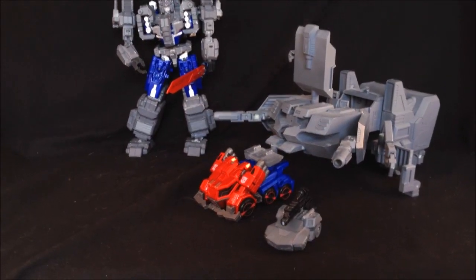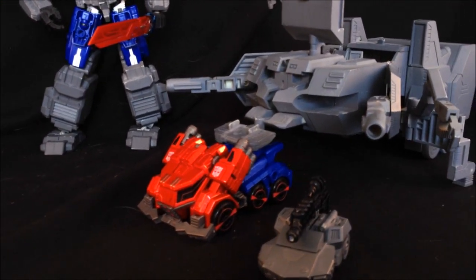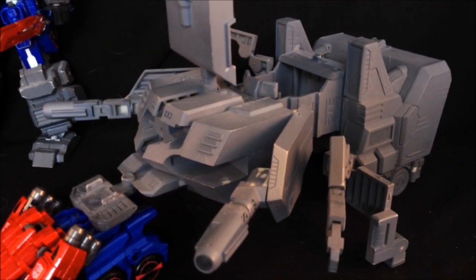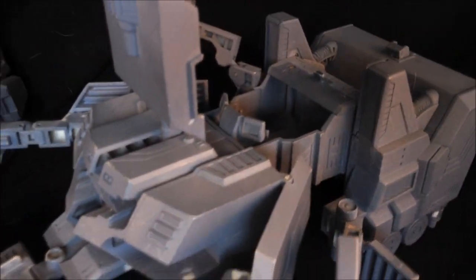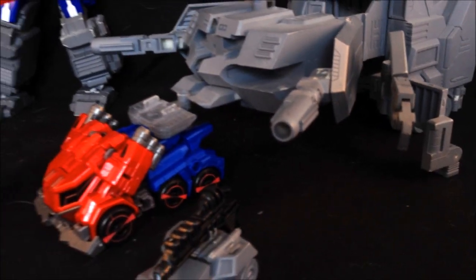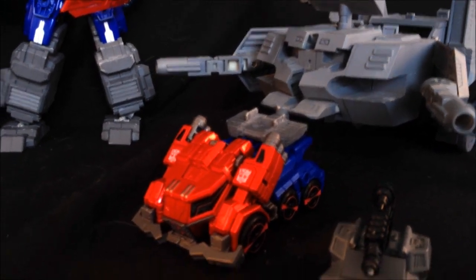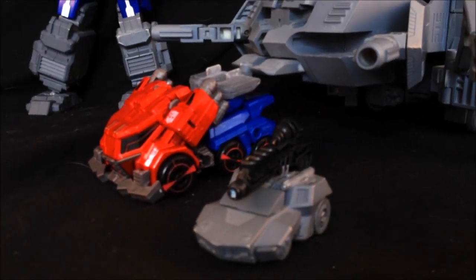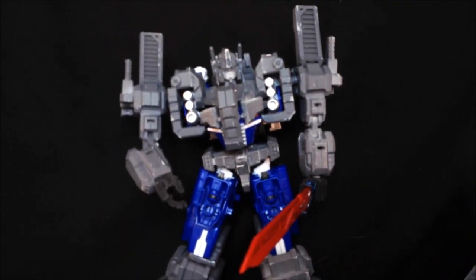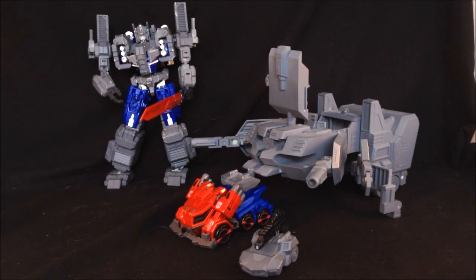Here we are taking a look at the complete base mode, and Magnus is kicking back whilst Prime does all the work. As you can see, it clips in firmly to the back of Prime and can still roll. There is a lot going on here — the battle station seat at the top in the cockpit is plenty big enough for your Legend class or possibly Scout class figures. There is a lot of heavy artillery; I cannot wait to see this guy painted up. It is going to look superb! Just waving his Xavier Cowell Bokon sword about — isn't he nice!